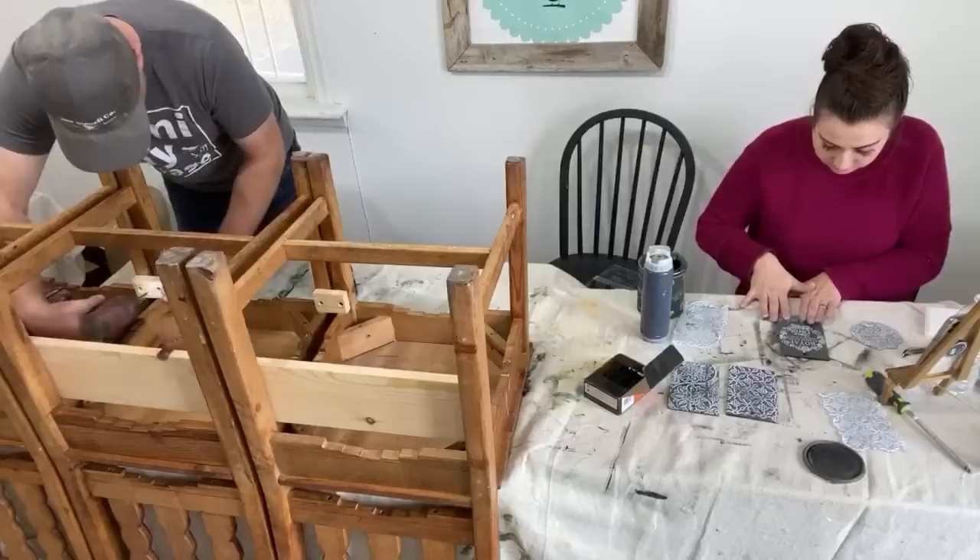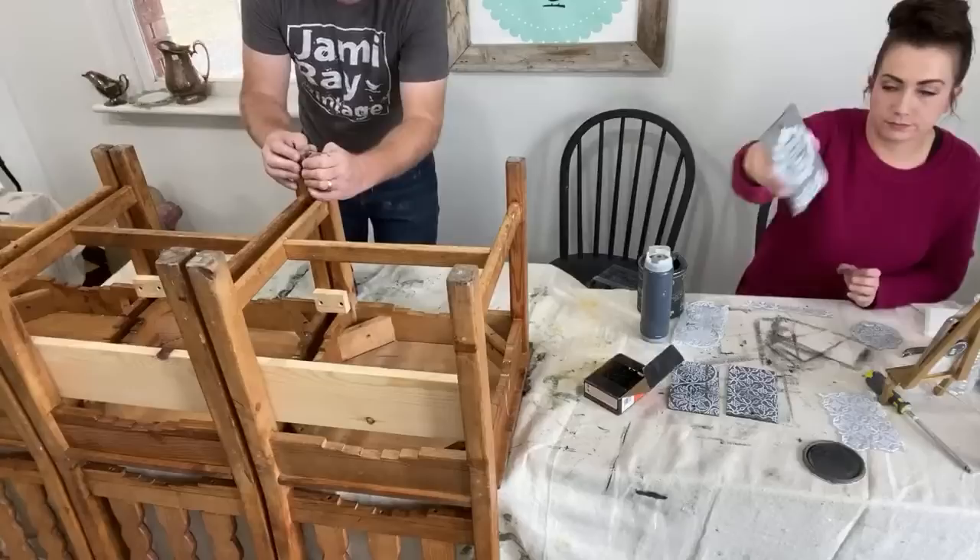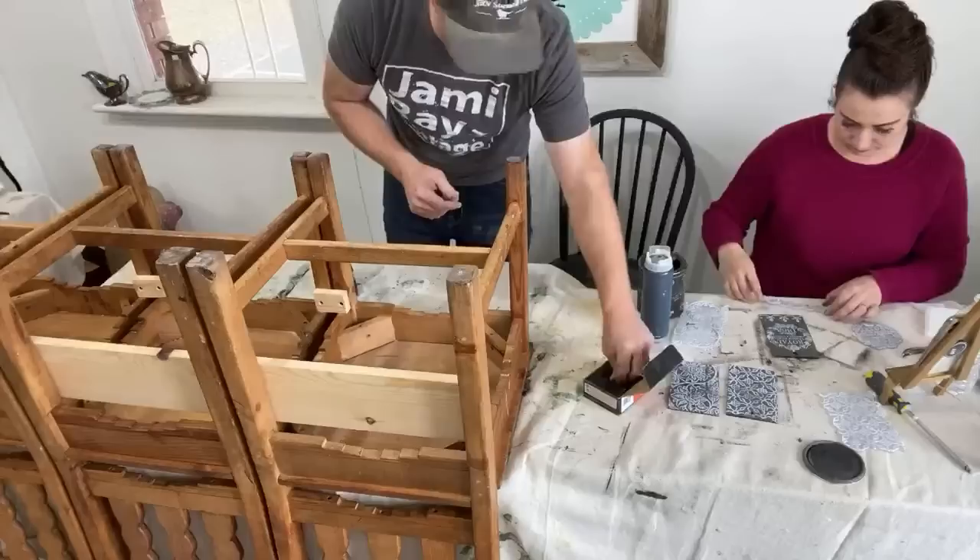So because these chairs are handmade, they're not precisely uniform. There are some gaps and things here and there, but we're going to work with that. Once we paint it, that won't be really noticeable, I don't think.